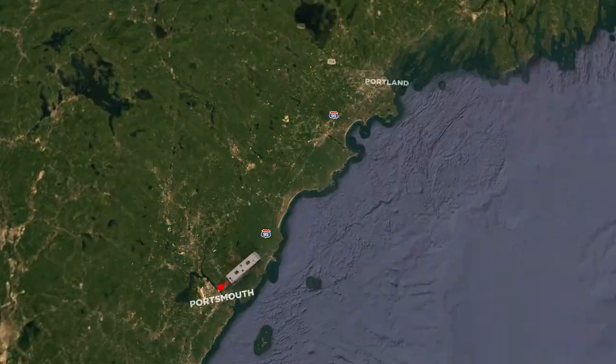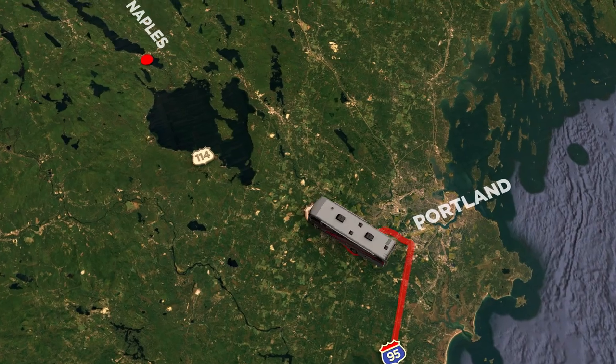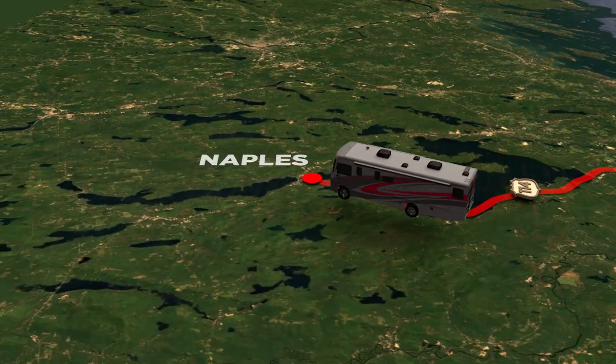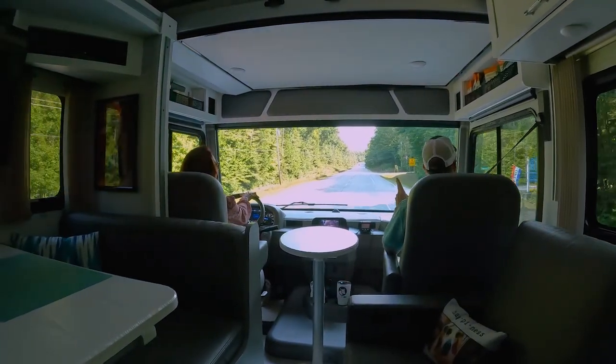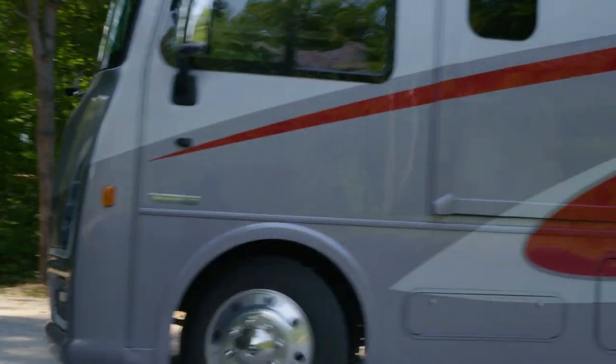The drive was easy. We headed up I-95 North. Once we got into Maine, we crossed the Saco River and headed west right into the campground. Next right: Loons Haven Family Campground — home base for the week.